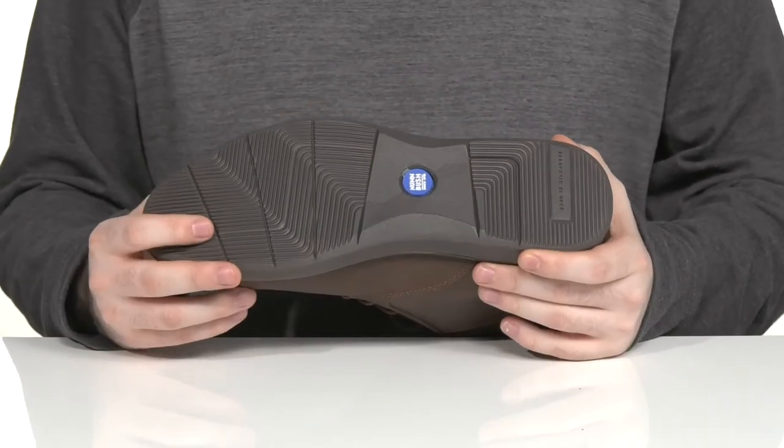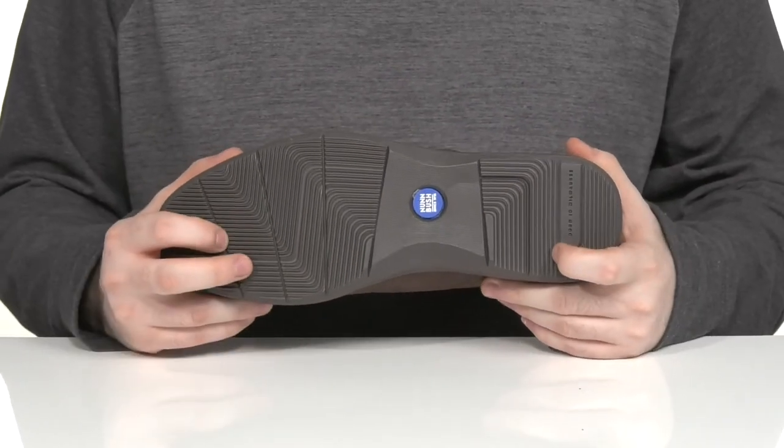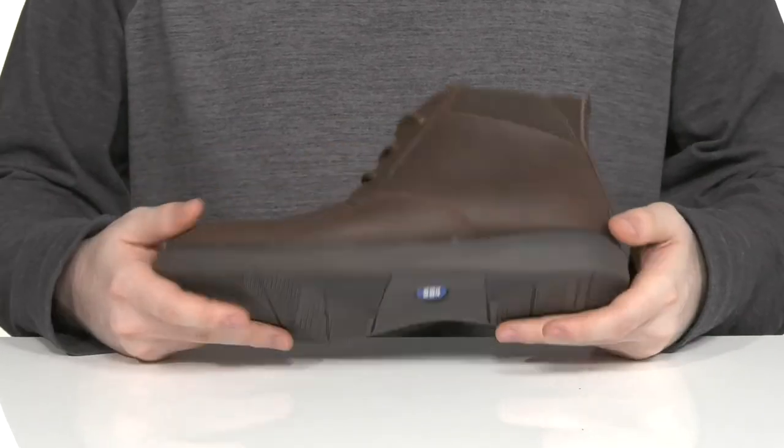The outsole is a man-made design — it's super lightweight with a great grip and has a bit of flex as well.